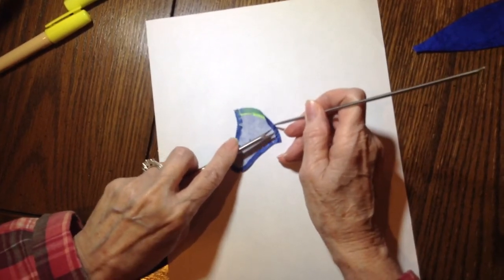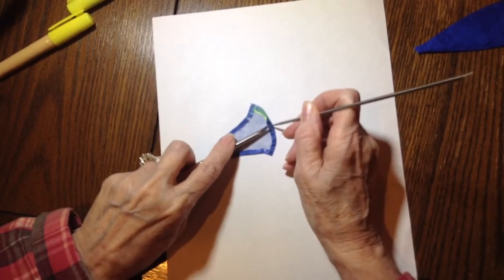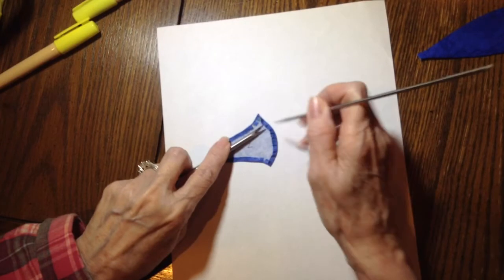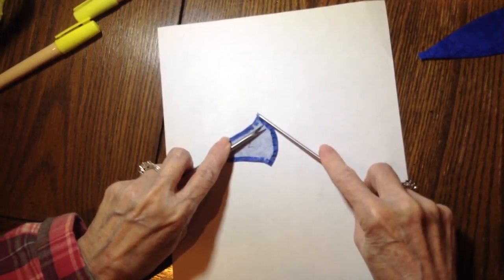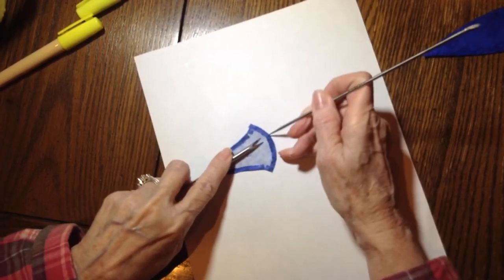Then flatten it with the beveled edge and fix any of these little guys.